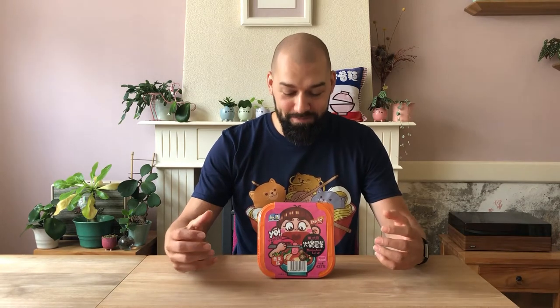Okay guys, this is it. The grand finale. Has it been worth the wait? Has it been worth the anticipation? Has it been worth the hunger? Let's find out.